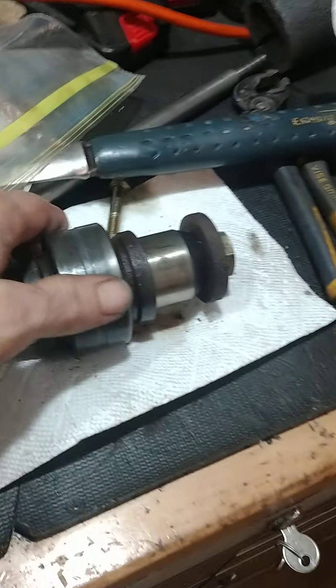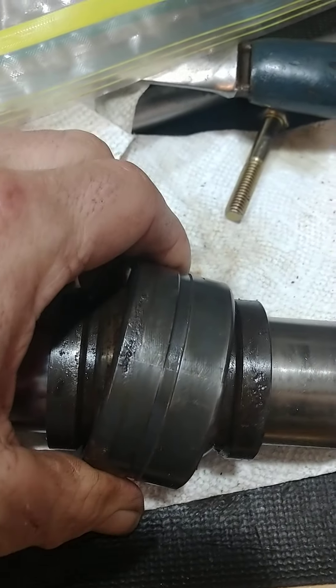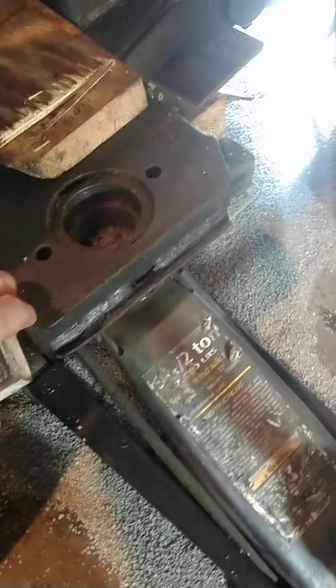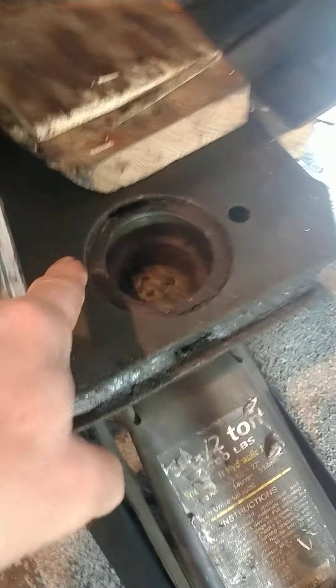An interesting note: the bottom eccentric bearing developed a little crack. You can see it right there. Once I had the pin driven out and got the big gear out, all that was left was the shaft and bearing down inside. I was then able to take out the plate bolts, lift the plate up, and remove the whole shaft — with one bearing still on it — and bring it over to my press.